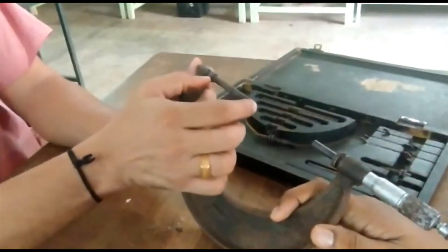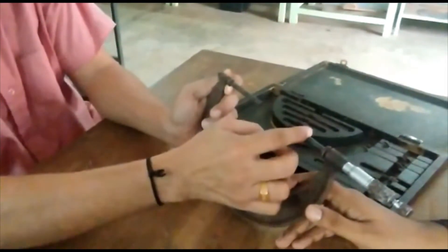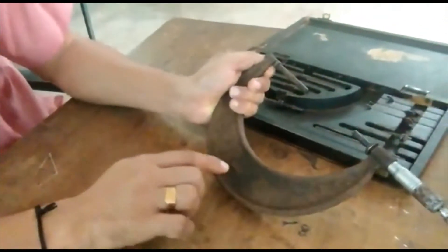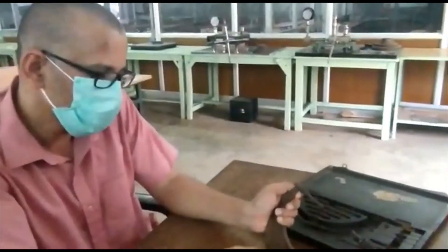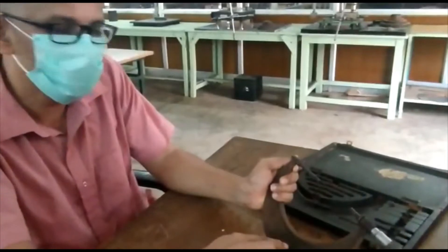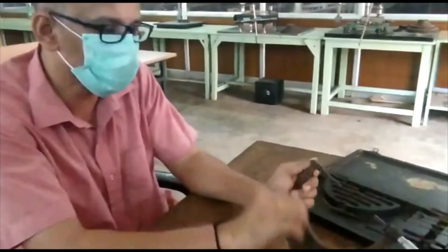So the fixed length and the distance between these two can be changed - you can see it has reduced. The range of this micrometer is 50 mm to 150 mm. But normally in a fixed annular micrometer, you can see ranges of only 50 to 75, or 75 to 100, or 100 to 125, or 125 to 150 like that.